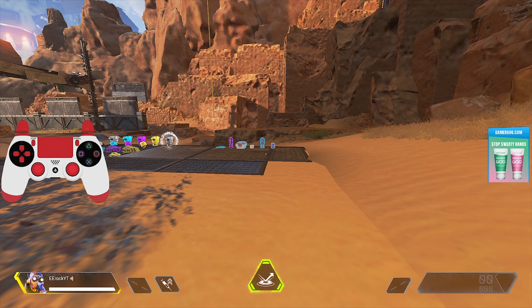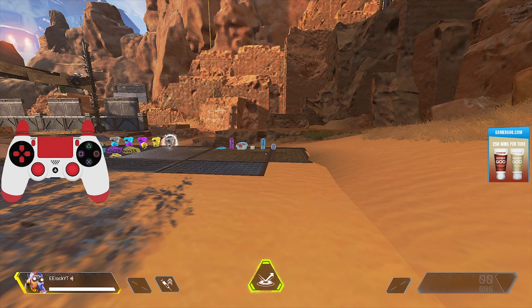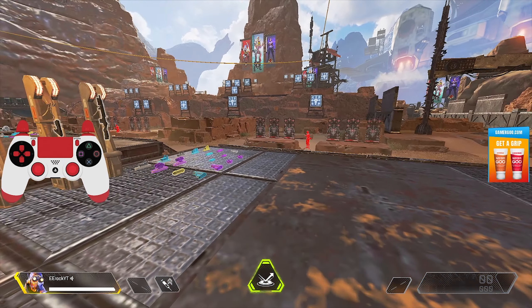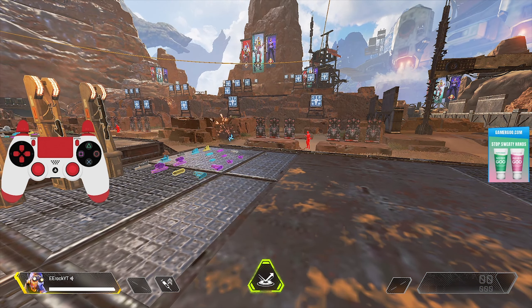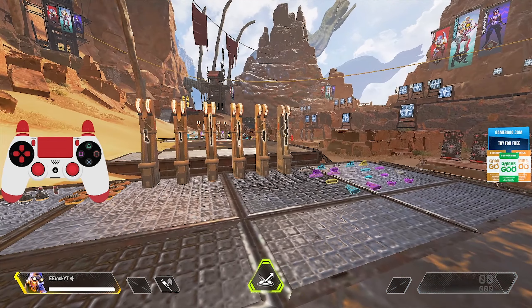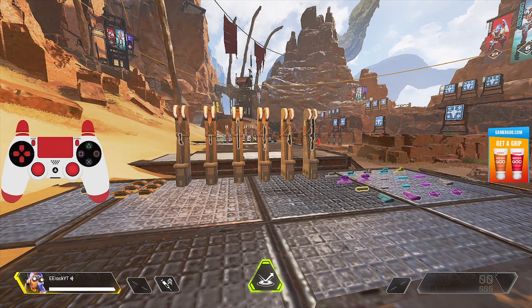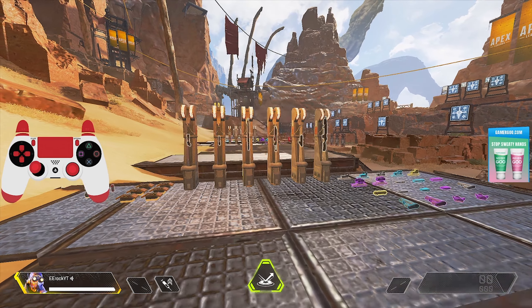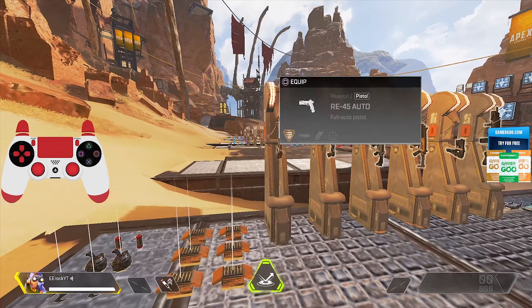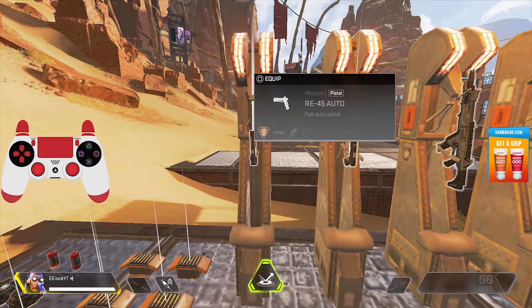What is going on everybody, it is Eroc here bringing you guys a brand new video. Hope you guys are all having a great day. Today's video, I wanted to show you guys all the gun recoils from the automatic guns and the more viable guns in Apex Legends. If you enjoy this video and find it helpful, leave a like and subscribe for more.